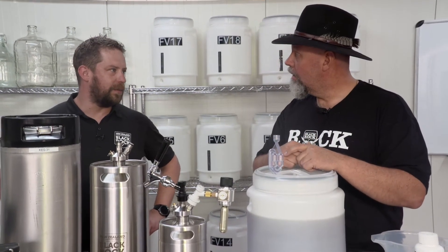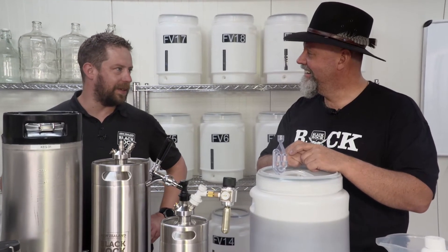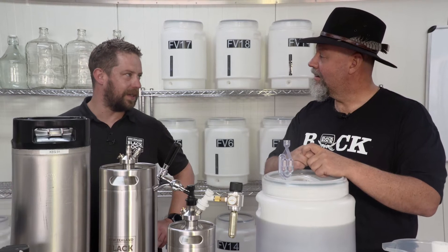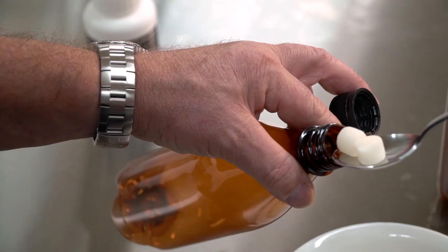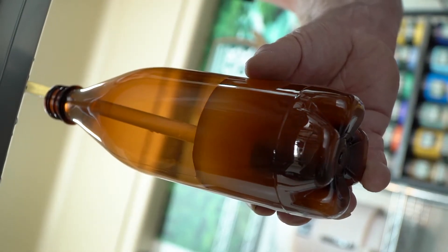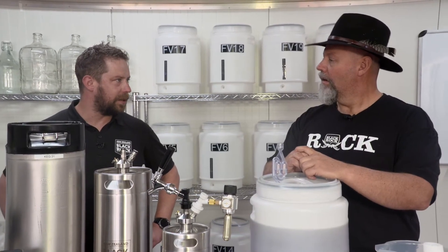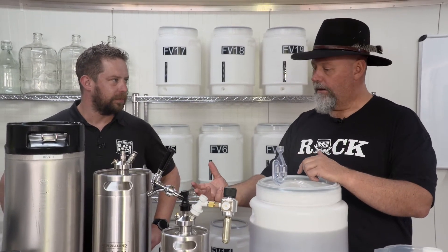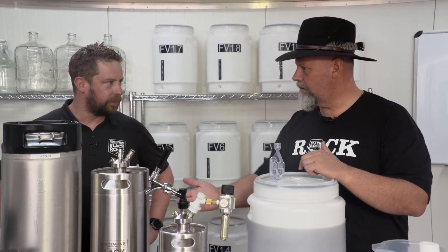Why keg and not bottle — which one is better? If you speak to any home brewer who's been brewing for a while and bottling, they'll tell you the worst part about making beer is bottling it. There's a lot of process involved — first you have to make sure your bottles are very clean, and if you're doing 30 bottles it takes a really long time. Once you've bottled your beer you then have to wait four weeks for carbonation to happen, whereas when you're kegging and using CO2 it happens within days.